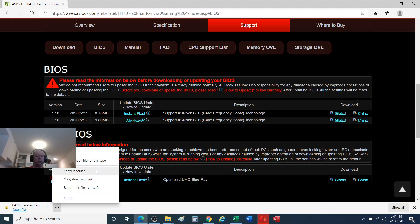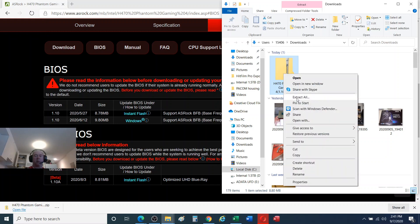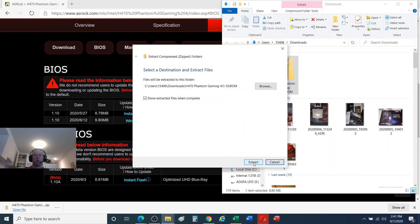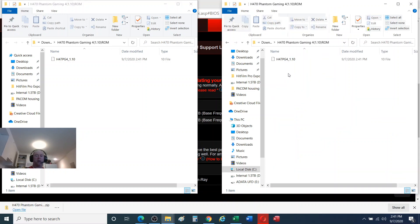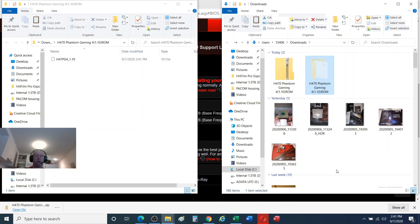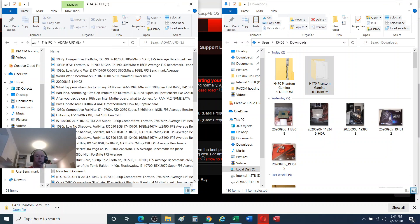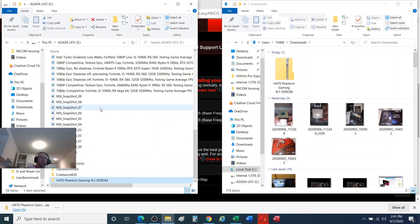Depending on what you're using — I'm using Microsoft Edge — it's going to drop it into a Downloads folder. I'm going to say Show Folder, then right-click and say Extract All. There's one file; we can either copy and paste it to our thumb drive or take the whole folder. I'm going to cut the whole folder and paste it onto the thumb drive.